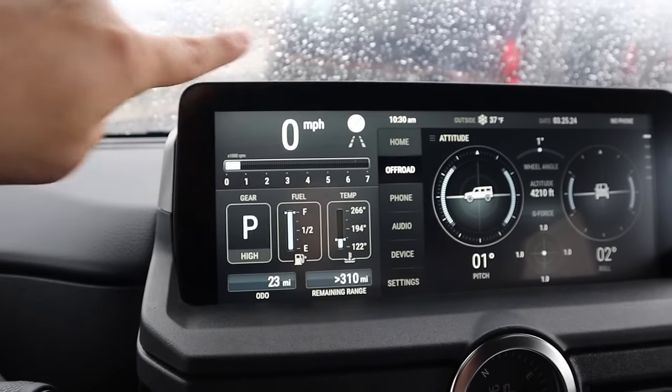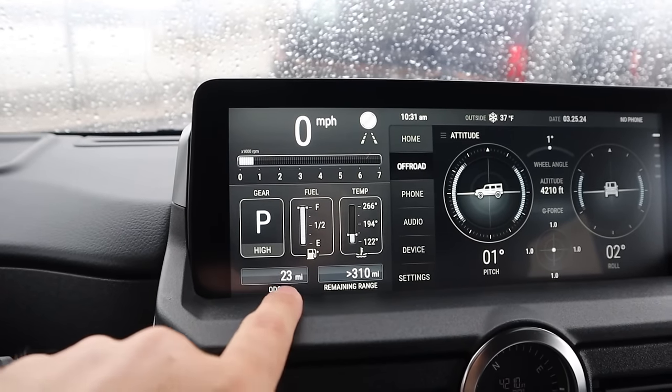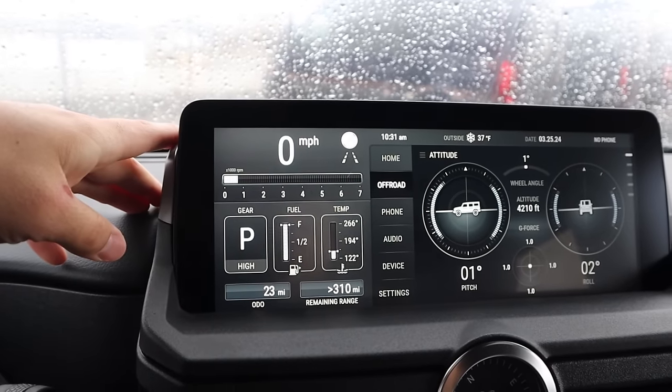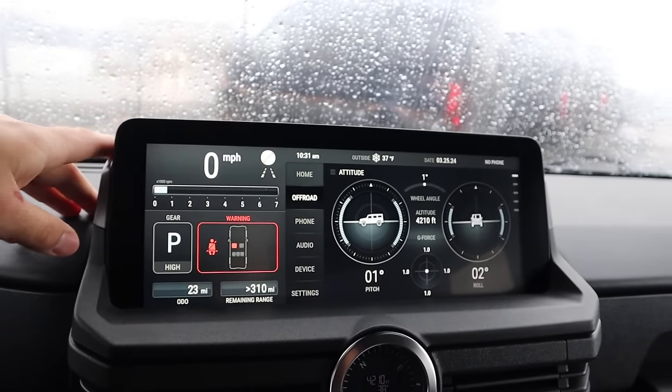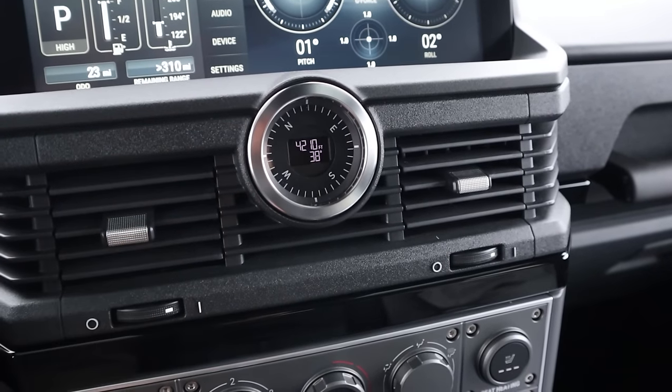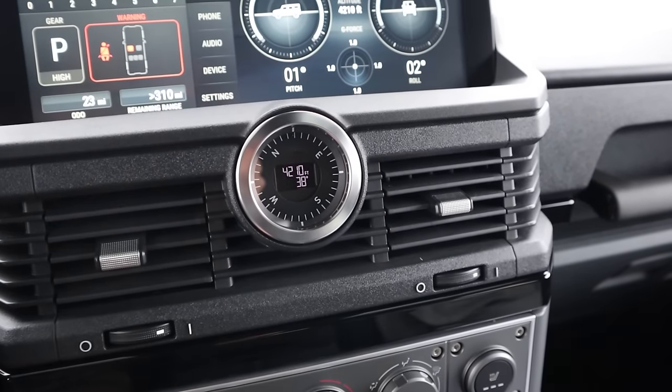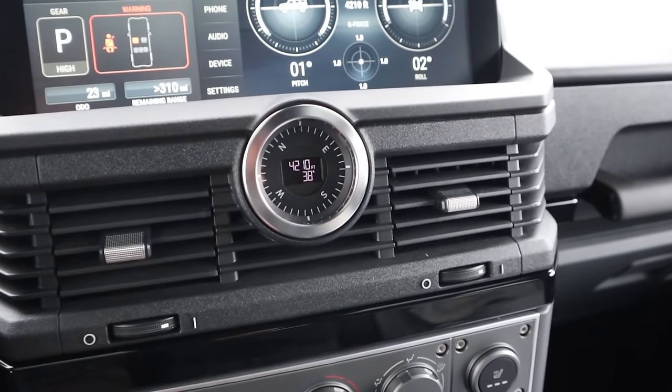You will notice this is the information you'll need for driving — it shows the odometer, fuel range, and how fast you're going, so all the normal stuff. The next thing I really like is this compass, which shows the altitude and the temperature outside. Again, really well done with the design.